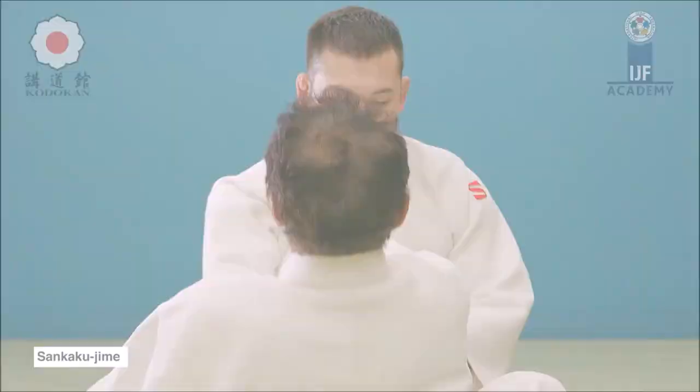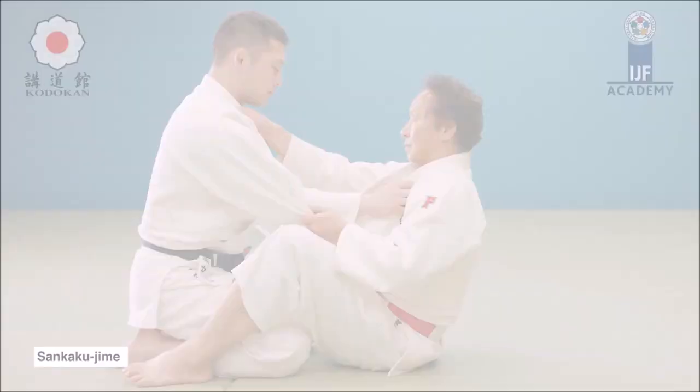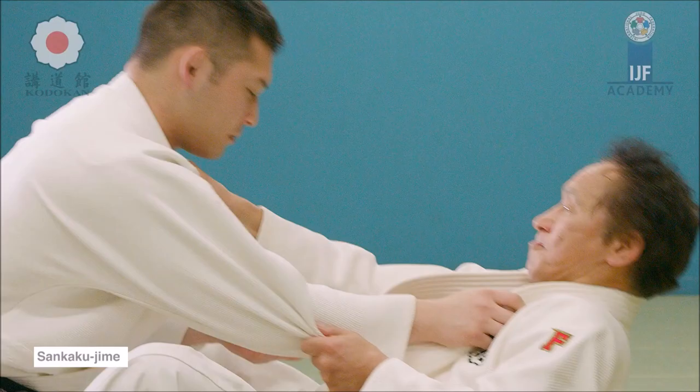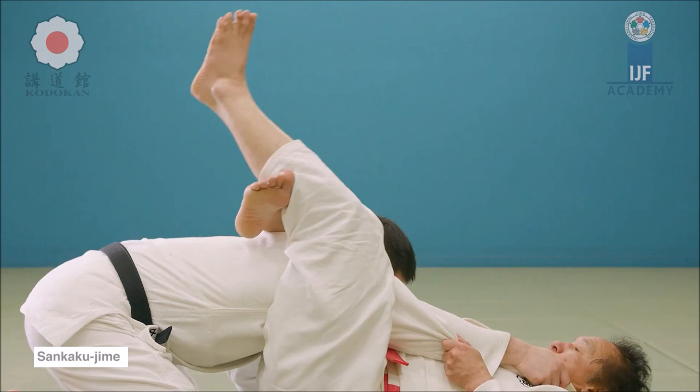Here you actually pull in, the legs are open, you triangle over the shoulder, arm, and head, blocking the blood flow and getting the tap. This is not a tight triangle, but it can still work — I've gotten the tap from this position. If they happen to have big shoulders, you can get the tap from this; it might not look very tight, but if their shoulders and arms are really big you can actually block the blood flow.